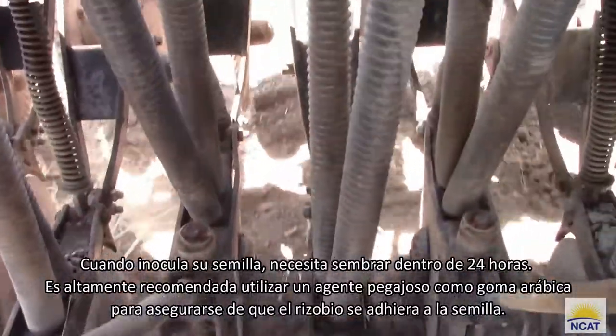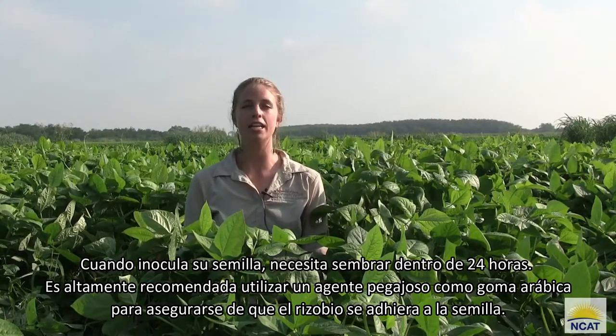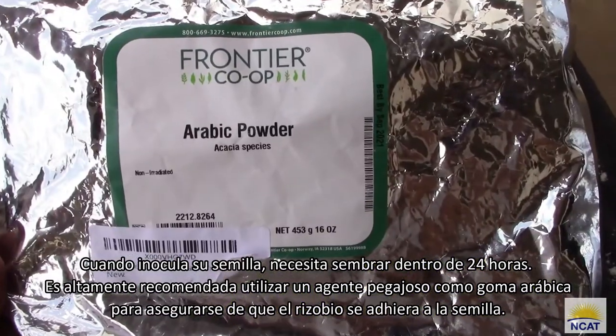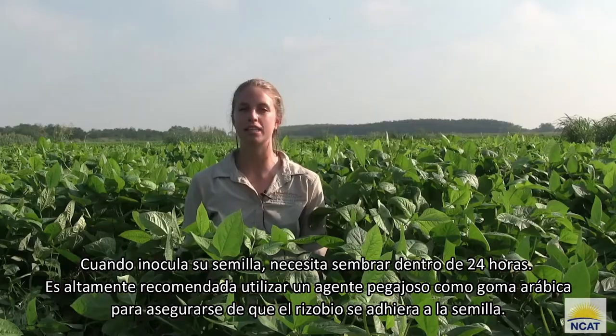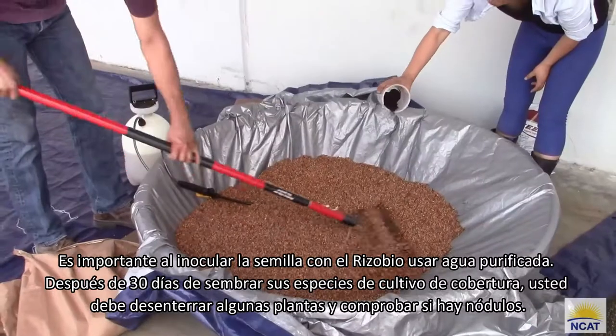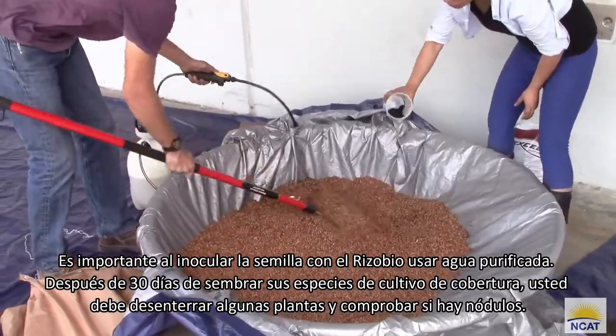When you inoculate your seed, you need to plant within 24 hours. It's highly recommended to use a sticking agent such as gum arabic to ensure that the rhizobium sticks to the seed. It's also important when inoculating the seed with the rhizobium to use purified water.